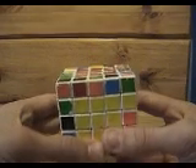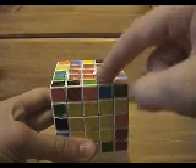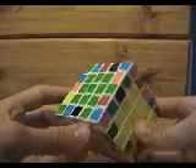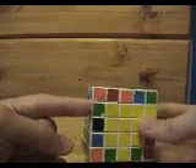So what we're going to do is look for a green-orange piece that should go here or here. We'll find out which one it is after we find it. So look around, find one. Here's one, right here — green-orange.